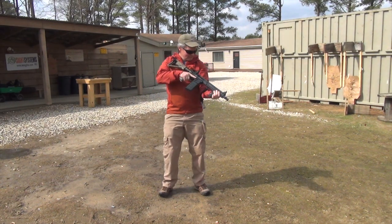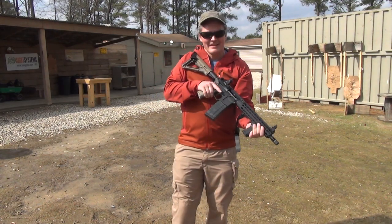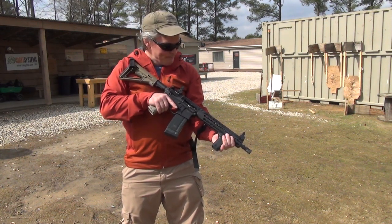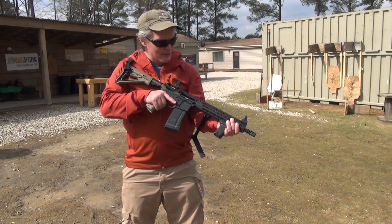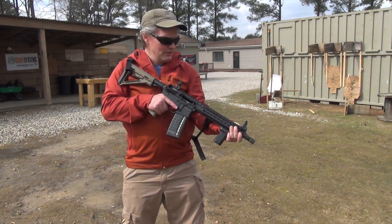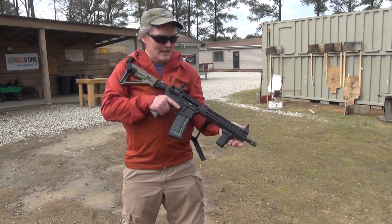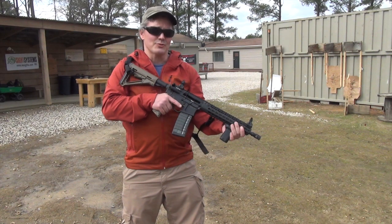I had already put a couple hundred rounds through this upper before doing this mag dump, and now the barrel is hot enough that the oil is smoking off of it. I've run quite a few mags through this — I don't normally shoot a full mag like that with double taps, but I'm trying to get this thing really hot. You can see the smoke coming off the barrel from the oil on there, but I can feel the heat coming through the handguard while the handguard itself is still really cool. There's no need, at least at the pace that I'm going, to have any kind of heat guard with this KeyMod rail. That's really nice.